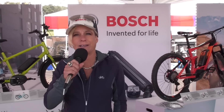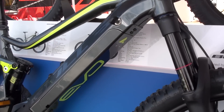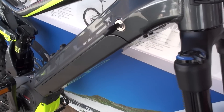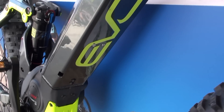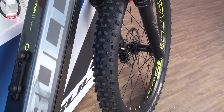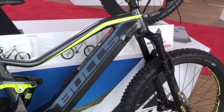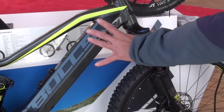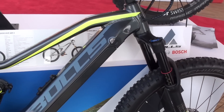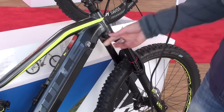Our latest innovation is the PowerTube, which is a frame-integrated battery. The beauty of this concept is it offers a lot of opportunities for bike manufacturers to create a very integrative, modern design. You can mount this battery either in a vertical way or in a horizontal way, and you can have it drop off from the side, from the bottom, or from the top — that's up to the bicycle manufacturer. Boltz, for example, has decided to demount it at the bottom.